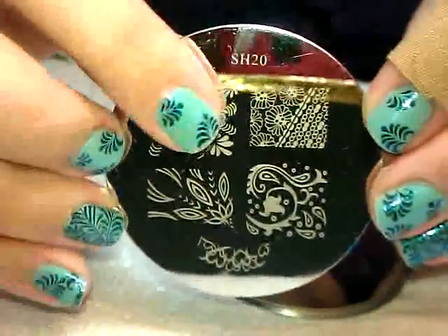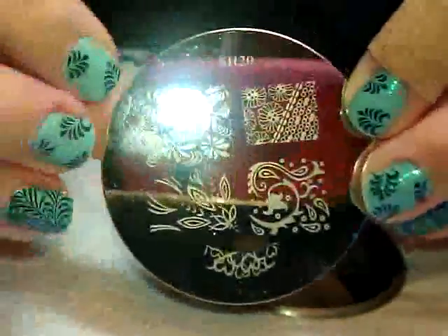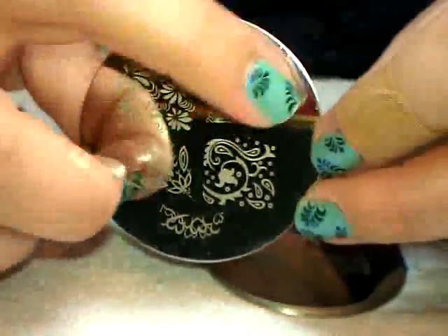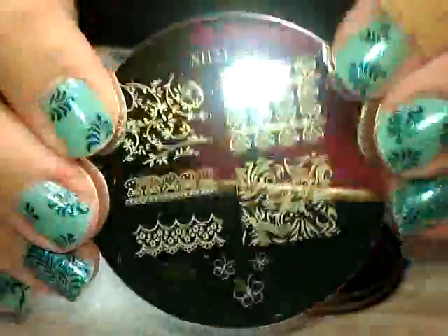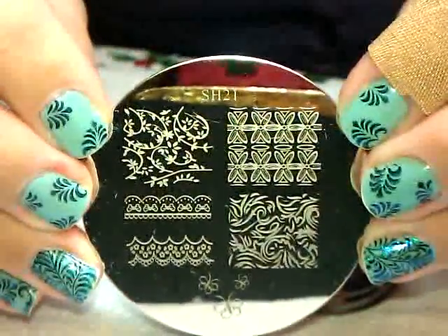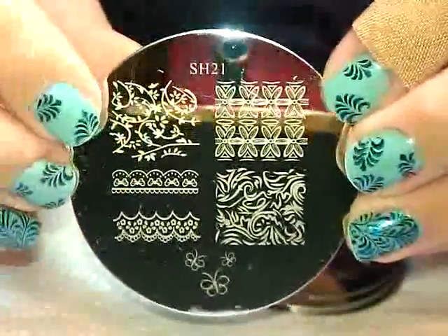Almost to the end here - full nail images. These are just as big as the other ones, although this one looks bigger. This is long and skinny, and this is skinnier. Plate number 21 - all larger images, kind of some neat backgrounds, fancy lace - these are pretty.